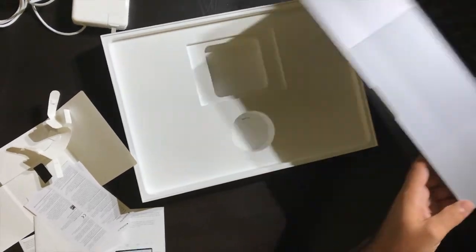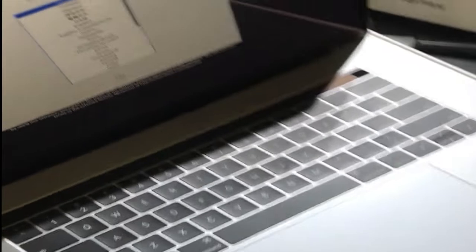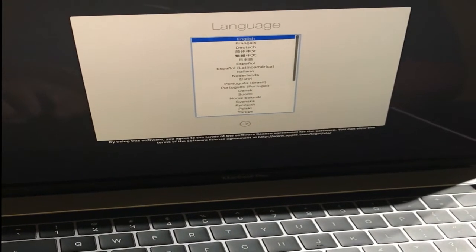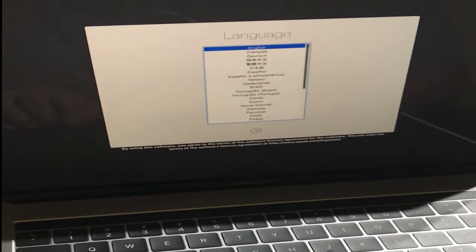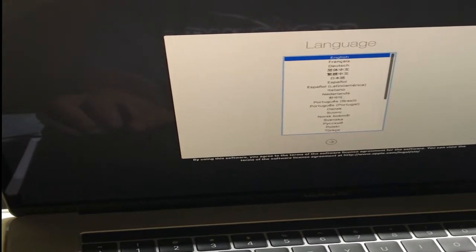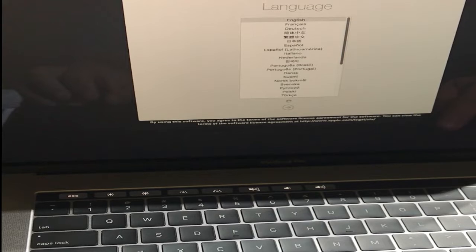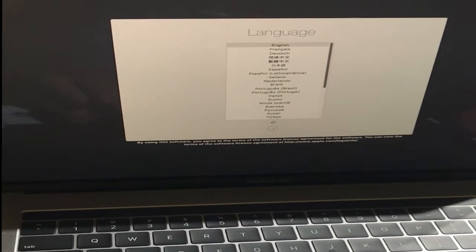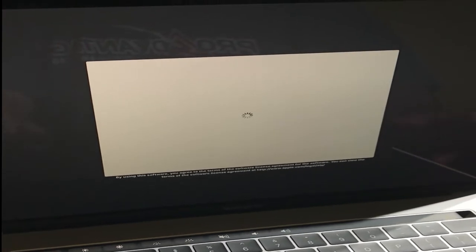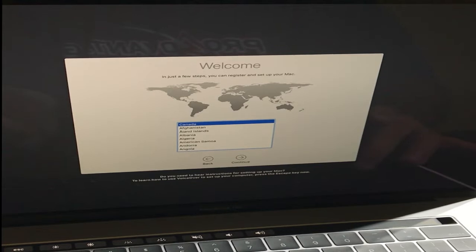I'll just go over here quickly and see what it's asking. It wants English, so I'll select English. Okay, there it goes. Well, that's about it — I'm not going to go through this whole setup thing and everything. That seems a little ridiculous.